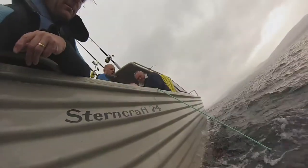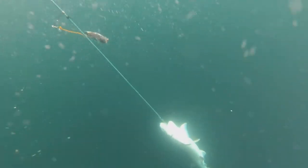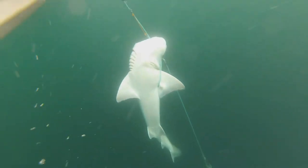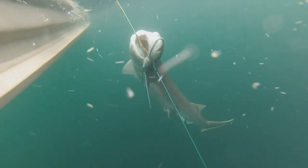The trace which attaches the hook to the longline needs to be strong enough to hold big sharks. If you're not running steel tracers or heavy gauge nylon tracers, then consider the use of a gaff or fish hook to get the shark safely into the boat.